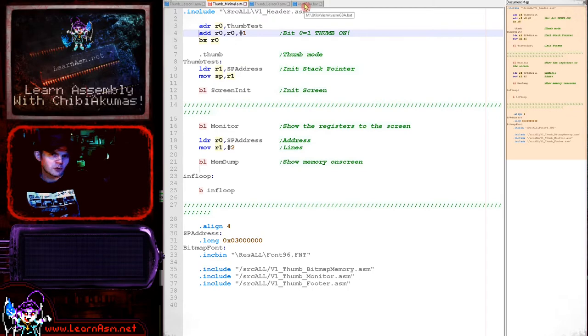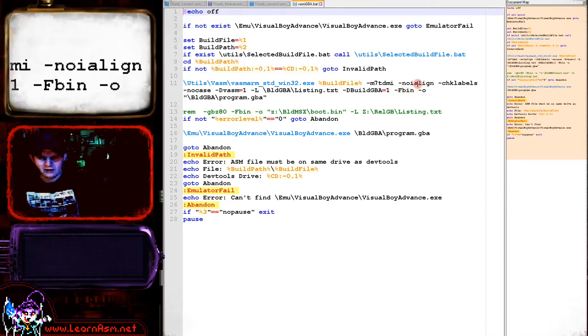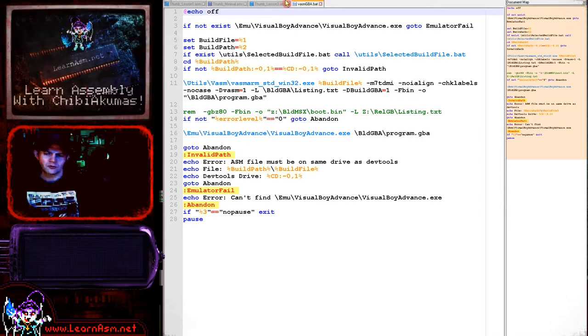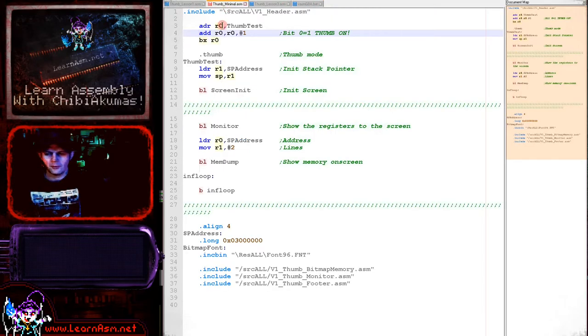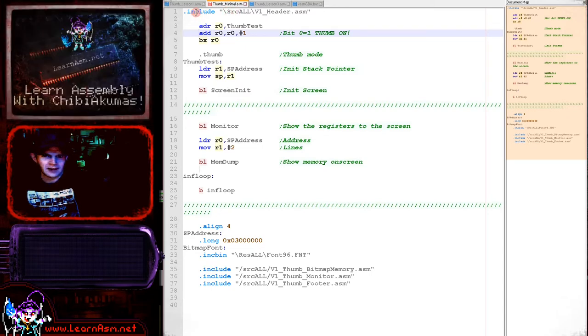The ARM processor starts in full 32-bit mode. One change in the compile scripts is the 'no-i-align' command, which stops the assembler aligning to 32-bit boundaries for commands — that was causing problems with VASM. You can download my build scripts and this simple minimal example from my website to use as a foundation for your own test programs.